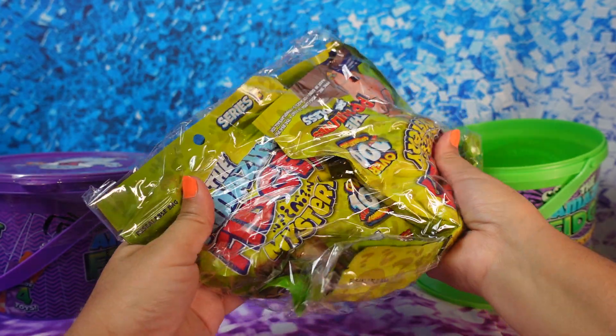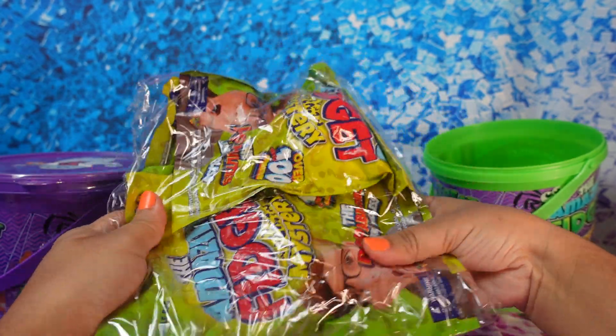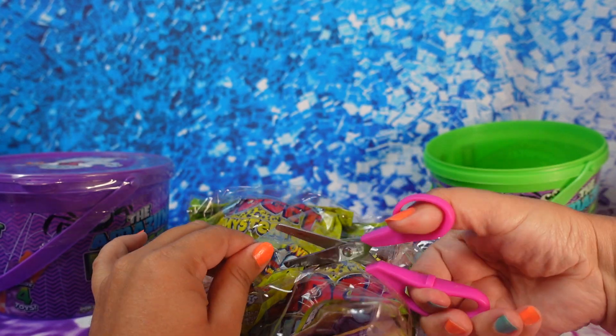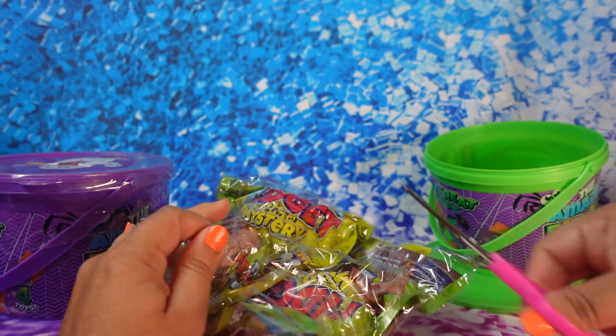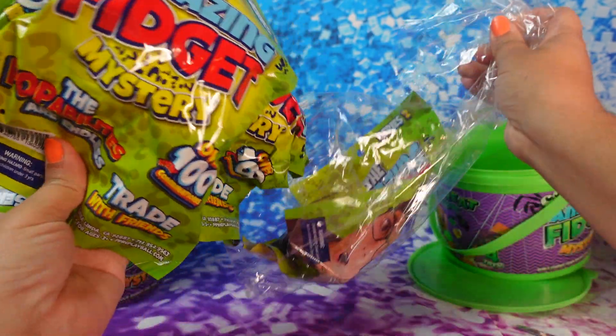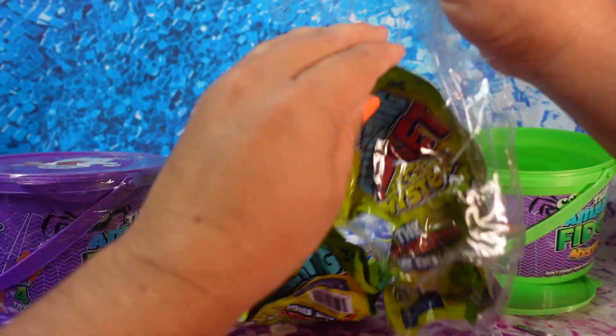Oh my god, they're all out of the water — five in! That's a lot of them. They're floating everywhere!